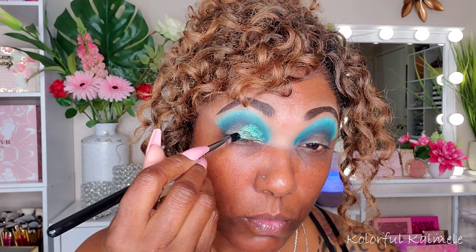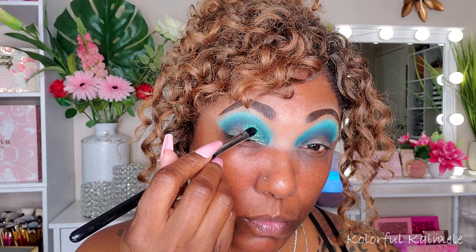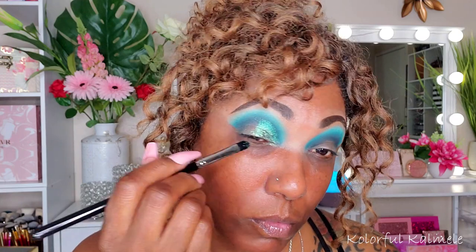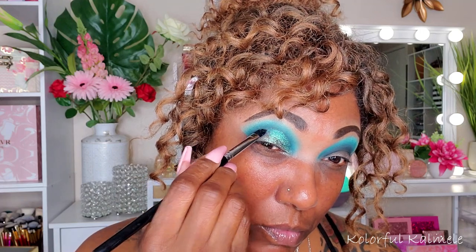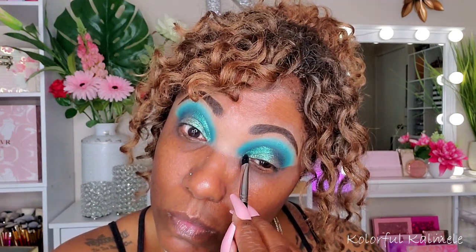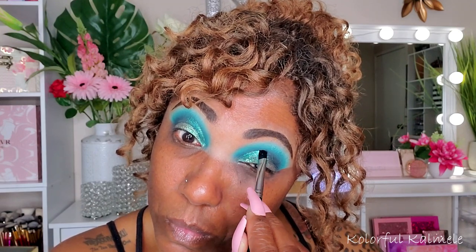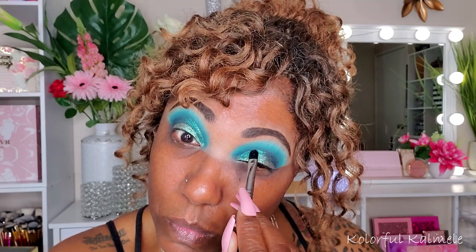This shade from Magical Makeup is called Mermaid Soul — one of my favorite singles from them, it is so gorgeous. Their shadows definitely come off better on the lid if you use a finger, but with these long nails that's pretty much impossible for me right now, so I'm using a flat synthetic brush to apply it. Because I have hooded eyes, I do get creasing with these shadows.